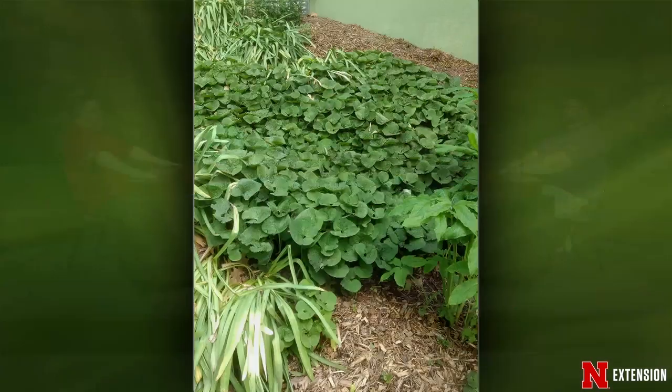A viewer's wild ginger ground cover has spread and she thinks it needs to be divided. You can divide it — it's a ground cover so it'll keep spreading. If you want to dig some up and move it, do it when it's dormant or in spring or fall. We don't want to move things when they're actively growing — it can cause shock, and when it gets really hot and dry, it's hard to keep newly transplanted things watered while roots are developing.